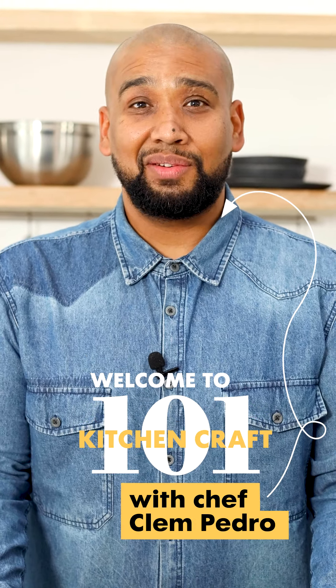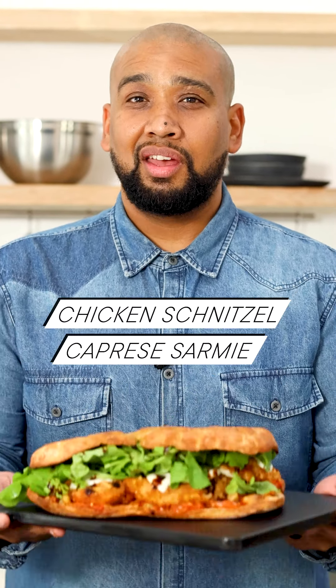We're making a sandwich today — not just any sandwich, it's a chicken schnitzel caprese sandwich.